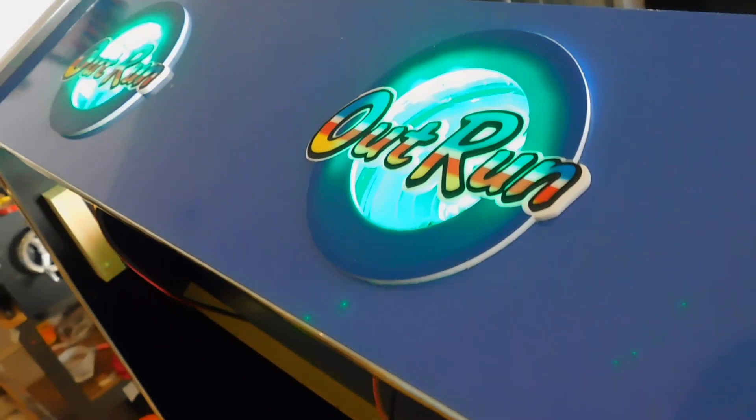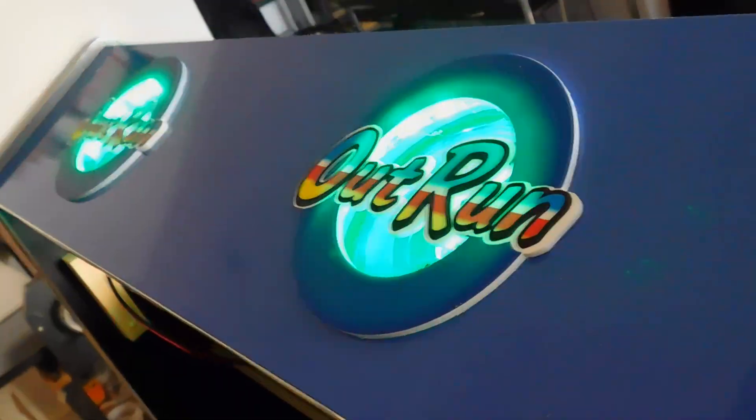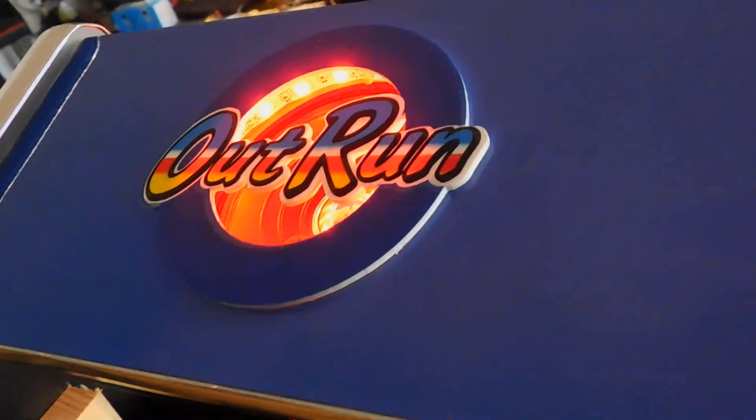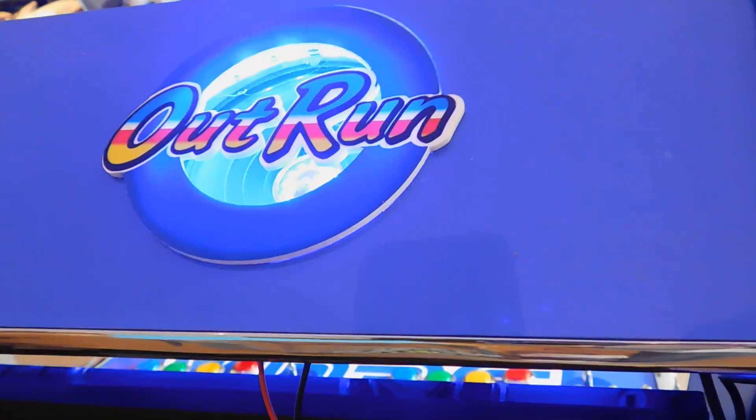These are the Outrun custom grills mounted, and they look really, really cool on the system. If you'd like to purchase these grills, they're £14 each.